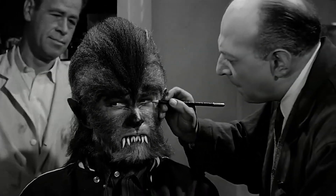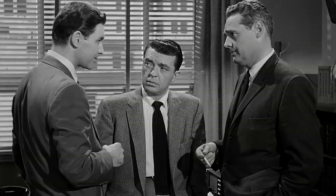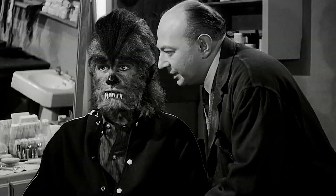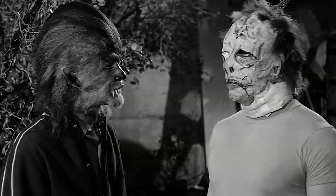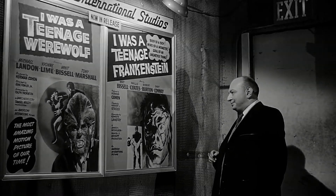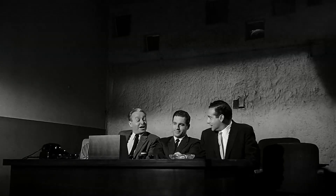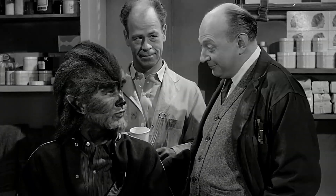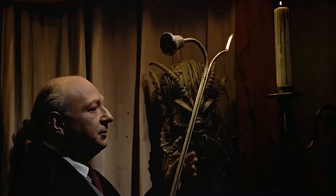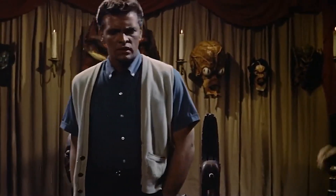How to Make a Monster is best remembered for its use of notable props from other 1950s horror B-movies. We can recognize the werewolf from I Was a Teenage Werewolf or the weird-looking Frankenstein from I Was a Teenage Frankenstein — both of which are worthy of being flushed down the toilet. In the final scenes, the masks of many different B-movie monsters are also visible. We can see the alien from It Conquered the World, the monster from The She-Creature, and the goofy-looking green extraterrestrial from Invasion of the Saucermen.